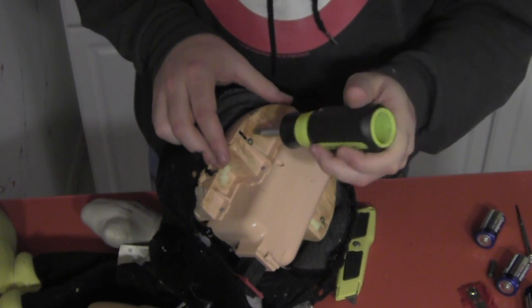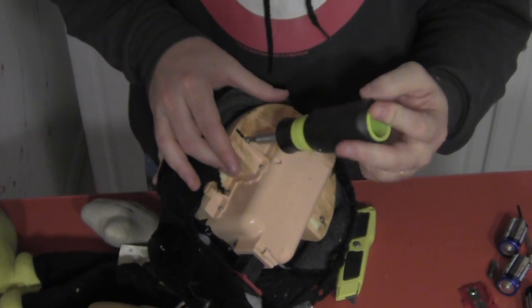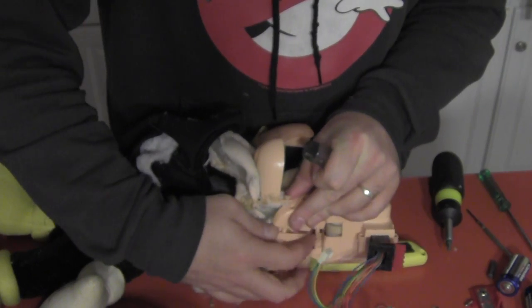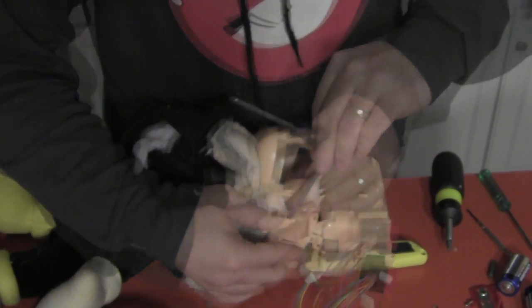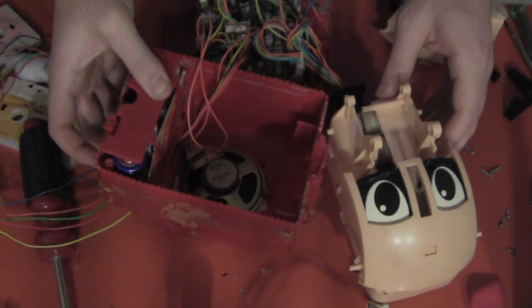In order to get inside his head, we first have to unfasten the screws holding the back plate to the head. Then we can unscrew his lower jaw and remove the face plate. After popping the upper jaw off, we can split the head open to reveal the motors inside.